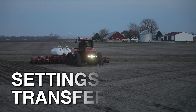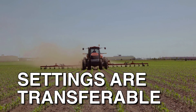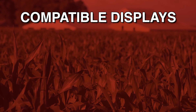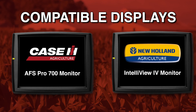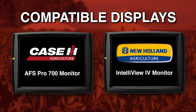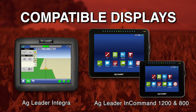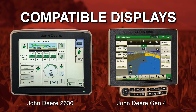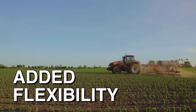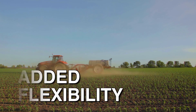Another advantage of ISOBUS is that all of your settings stay with the implement and transfer between compatible displays. The system is fully compatible with the Case IH Pro 700 monitor and the New Holland Intelliview 4 monitor. There is also full functionality and compatibility with displays from Ag Leader and John Deere. These options give you added flexibility to use the same implement with different machines. No more switching displays from cab to cab.